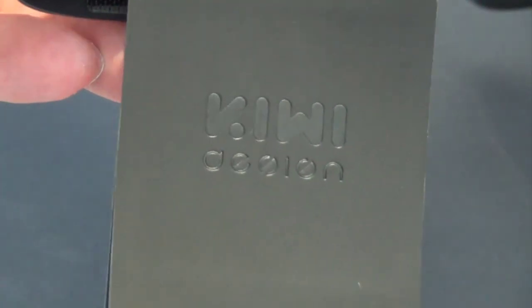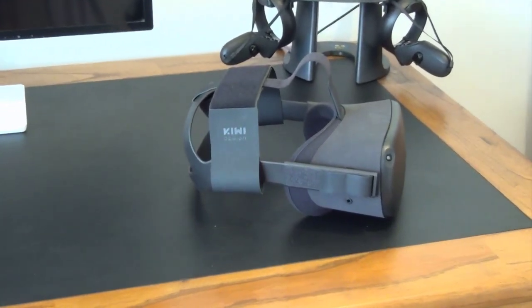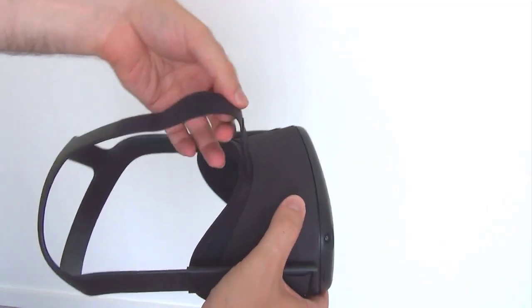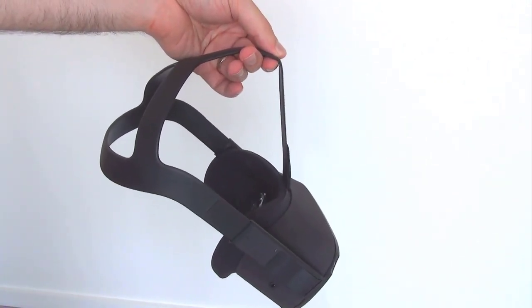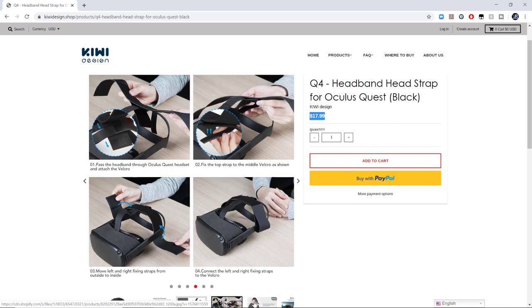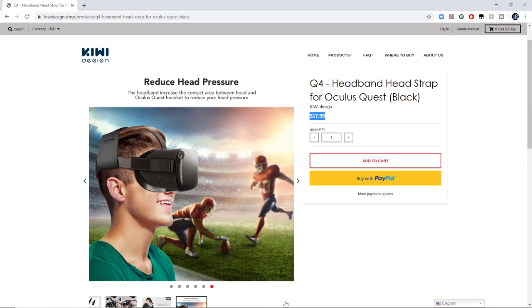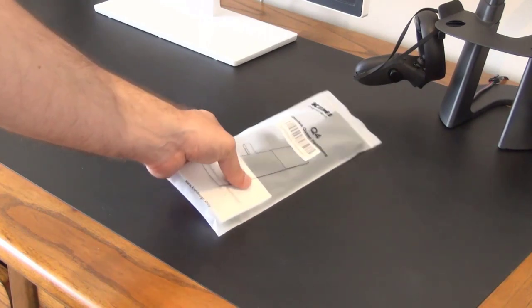Welcome VR lovers and Oculus Quest fans. My name is Tony and today we're going to take a look at the Kiwi Design Oculus Quest headband. The Oculus Quest is notorious for being a front-heavy device. You might not notice the extra weight initially, but after wearing the headset for a period of time you might begin to notice a strain on your neck and uncomfortable pressure on your head and face. For $17.99 US, which is about $27 Australian, this head strap is designed to distribute the weight of the device over your head more evenly, reducing that strain and pressure on your face, head, and neck.